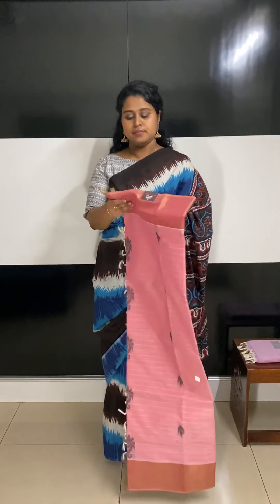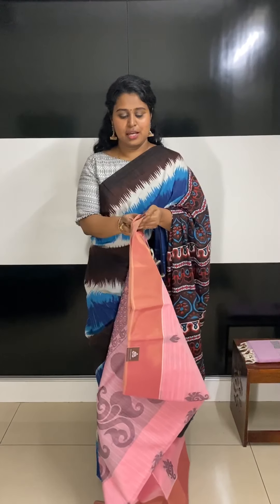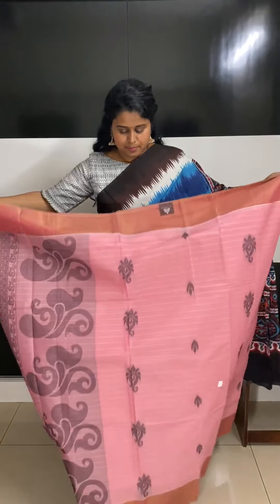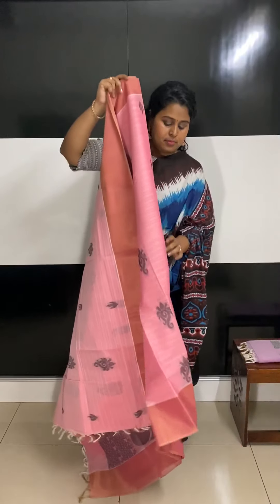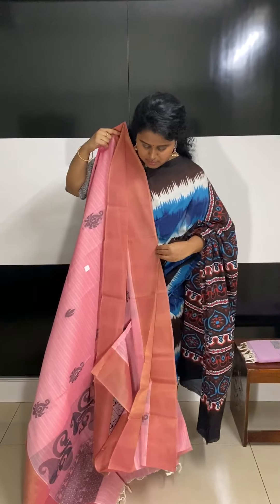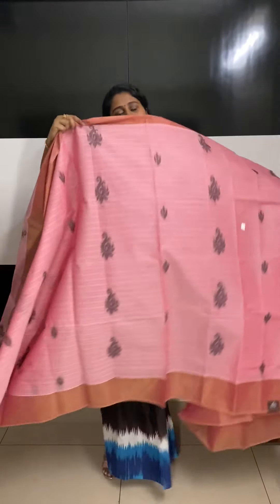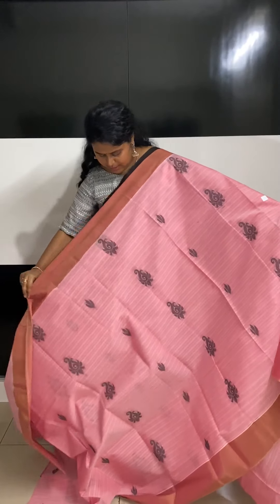The next one is in a pink color — a beautiful English color. This border has a little shine; it looks like a tissue border. That's the body, that's the pallu — a very beautiful pallu — and that's the blouse portion.